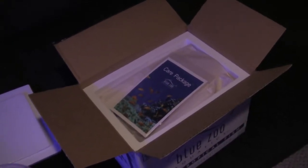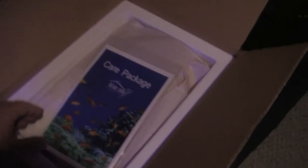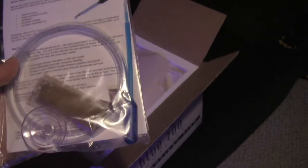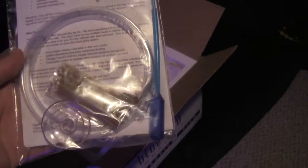I got mine today at 10 o'clock. They always give you a care package, which is nice — gives you the instructions on acclimating, the supplies to drip acclimate, and even a little bag of food. Definitely one of the best out there; not everybody does that.